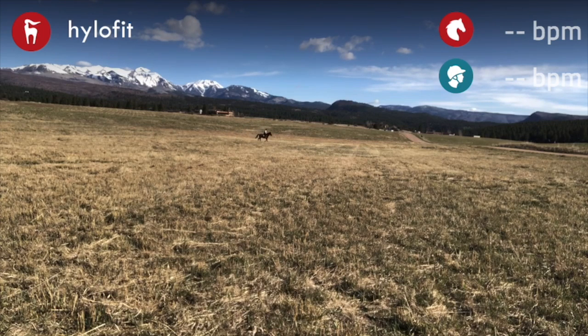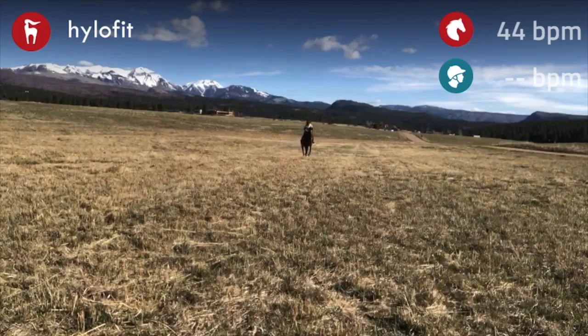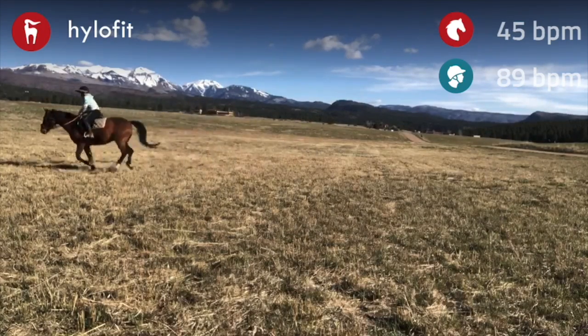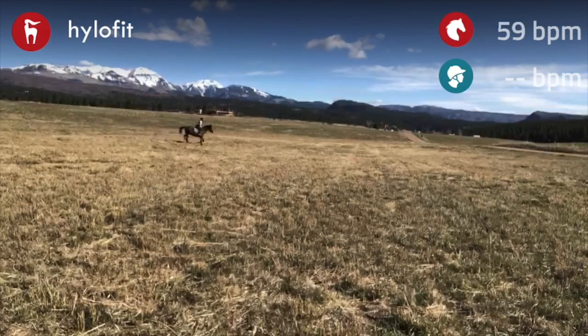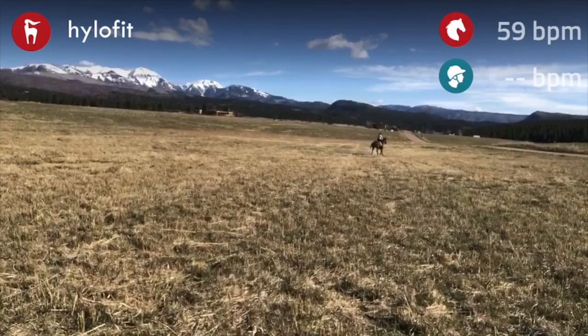As he goes into the trot he's not so much stretching, but hopefully I'll incorporate some transitions here. We're doing our little canter, and I did a shallow loop there just to get him relaxed through his back and working a little bit. That was an abrupt transition — we were going downhill — but I like that he respected that I said whoa and he came back down.